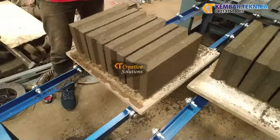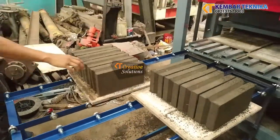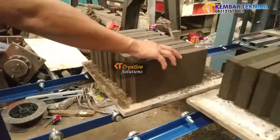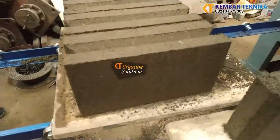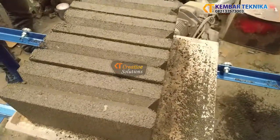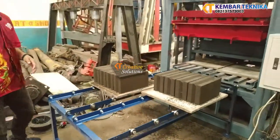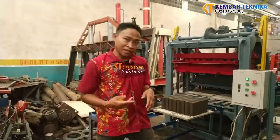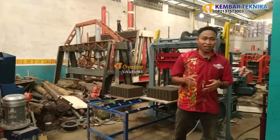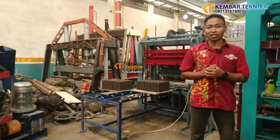Batako-nya bisa dicek kehalusannya. Untuk hasil sendiri, batako ini berjumlah 8 piece — batako buntu. Demikian tadi salah satu perkenalan produk kami yang terbaru: mesin cetak batako dengan sistem tenaga roda gigi.